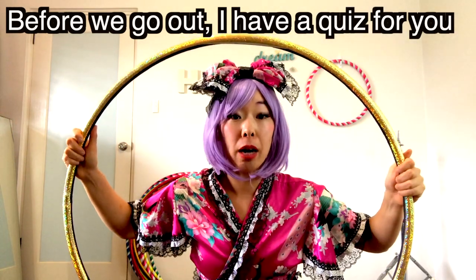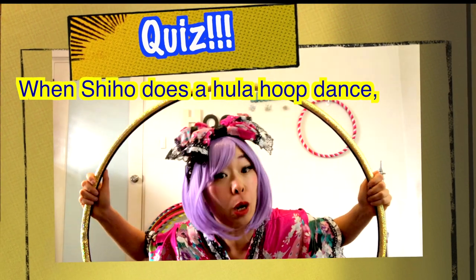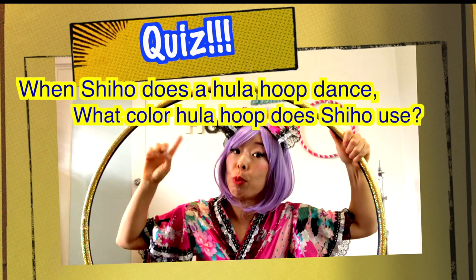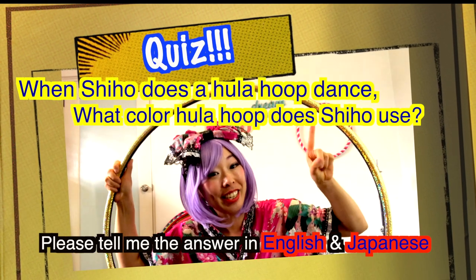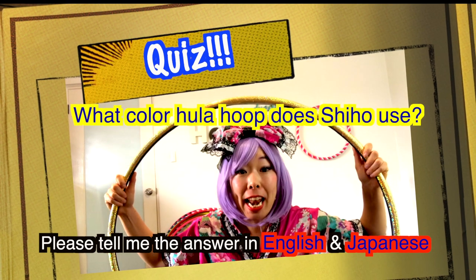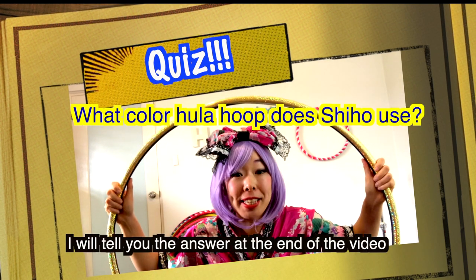Before we go out, I have a quiz for you! When Shihou does Hula hoop dance, she will use different colors of Hula hoop. Can you tell me which color of Hula hoop Shihou uses? You can tell me the answer in English and Japanese. I will ask you at the end of the video.